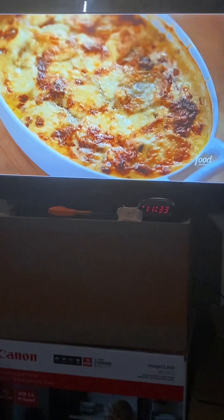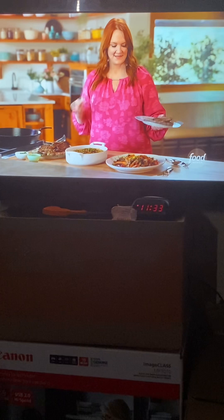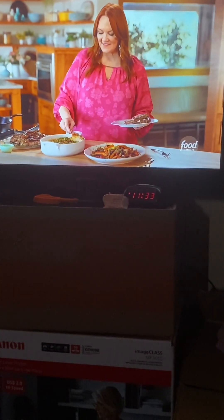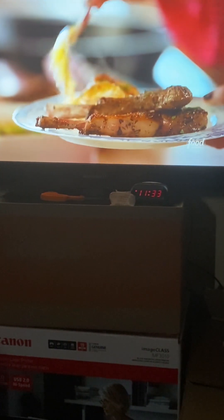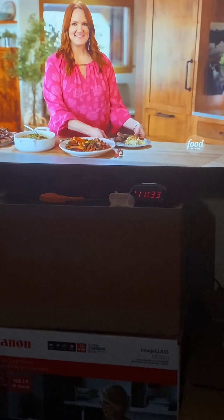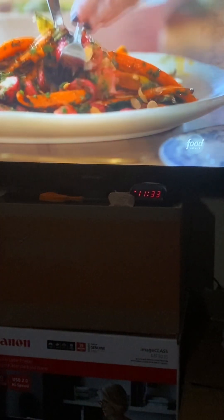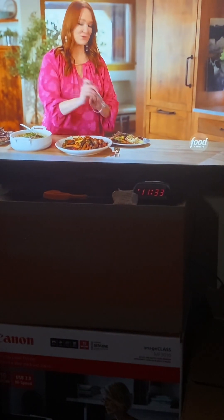Then I'll take the scalloped potatoes out of the oven and put them on the counter to rest. For me, I would probably get two lamb chops and plenty of these creamy, over-the-top scalloped potatoes. You want to get plenty of that top crust with that cheese. And some of these magical roasted carrots and radishes — make sure I get plenty of everything. It does not get more gorgeous than this.